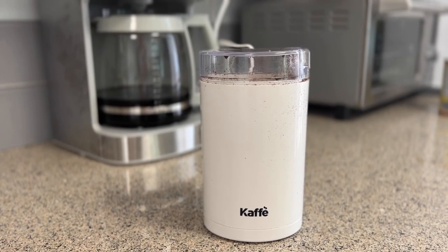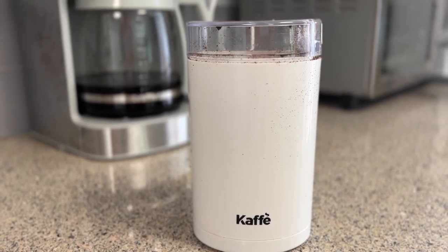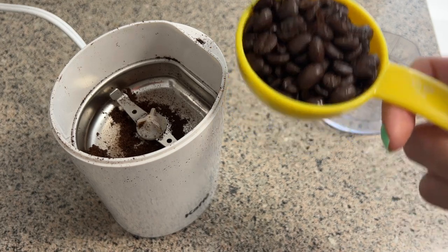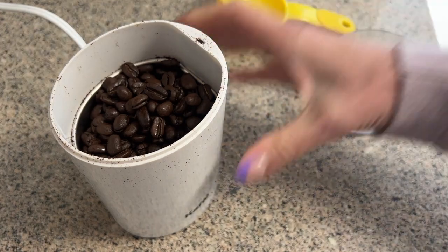So I picked up one of these on Amazon and decided to give it a try myself. One of the great features of this machine is that it's quite small — I've got it right here — but at the same time it holds a lot. It holds about three and a half ounces of coffee beans and it'll give you that much ground coffee back.